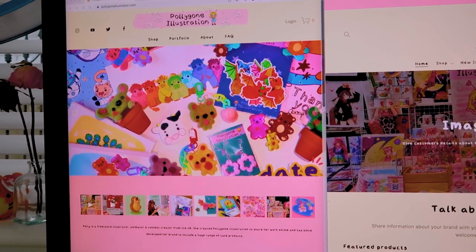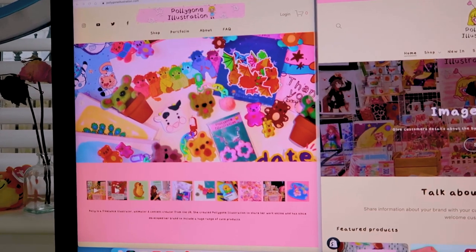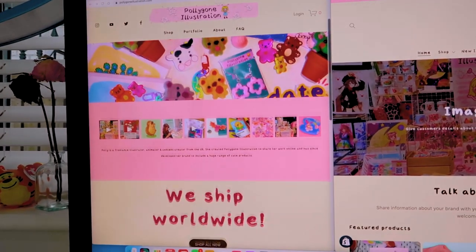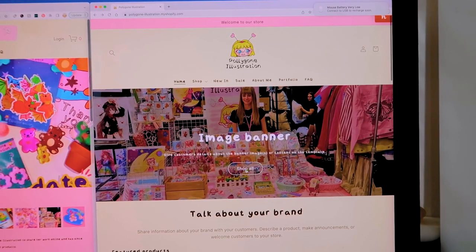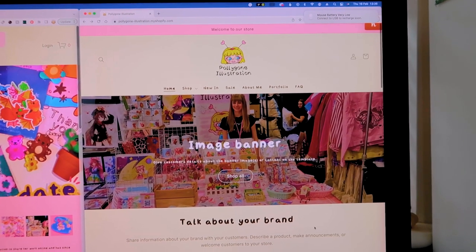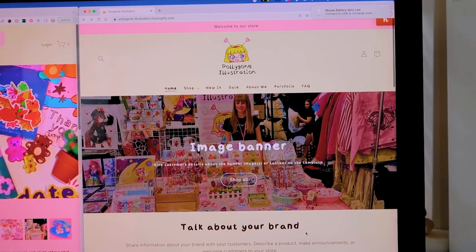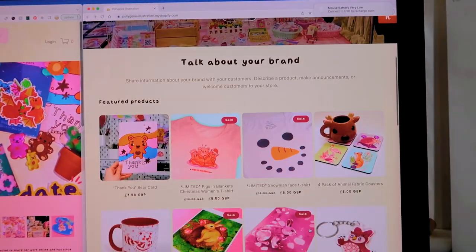I thought I'd walk you through my new website — it's not live yet, but hopefully by the time you're watching this it will be. I've got both websites side by side so we can go through them. This is my old website made on Squarespace — I'm happy with how it looks but it just isn't suited for me anymore. And this is the front page of the new one which is going to be on Shopify. I haven't filled in all the information yet and I'm not sure about this banner, but you can get an idea of the products I sell.